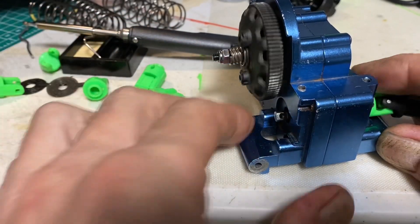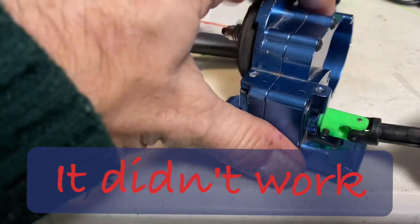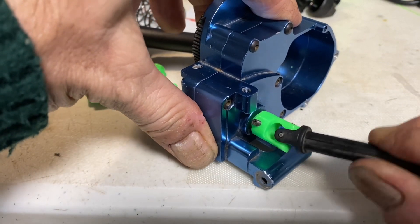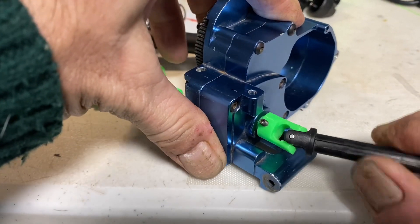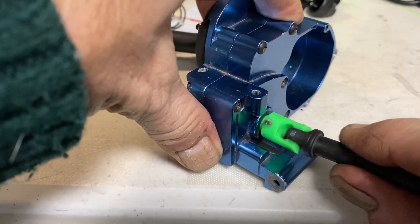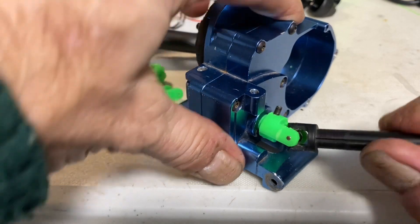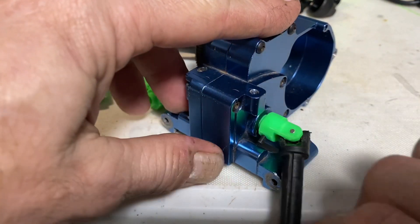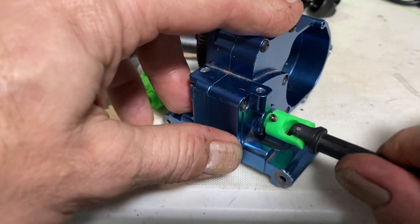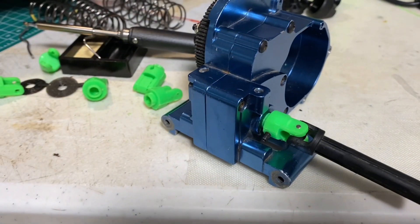So here's the semi-final — look at that, no play. This isn't a transmission I'm going to use it on, but yeah, we're playing with RC cars and I'm printing drive axles.